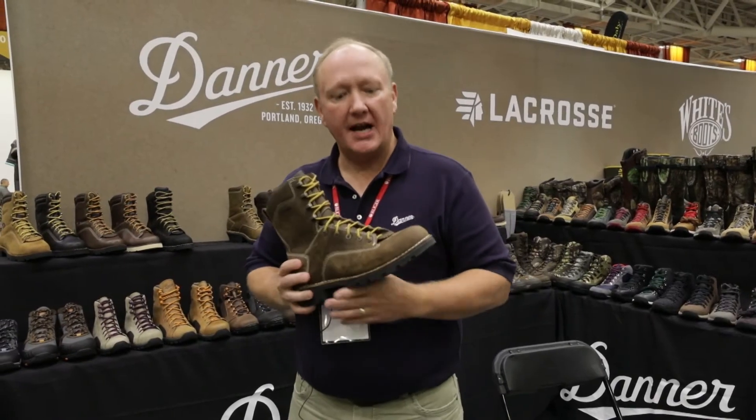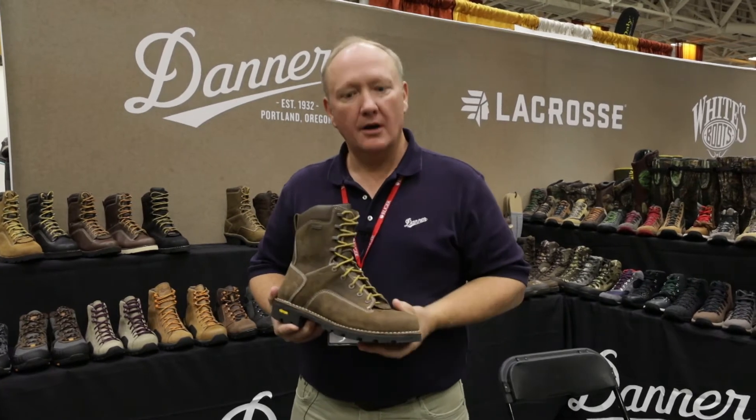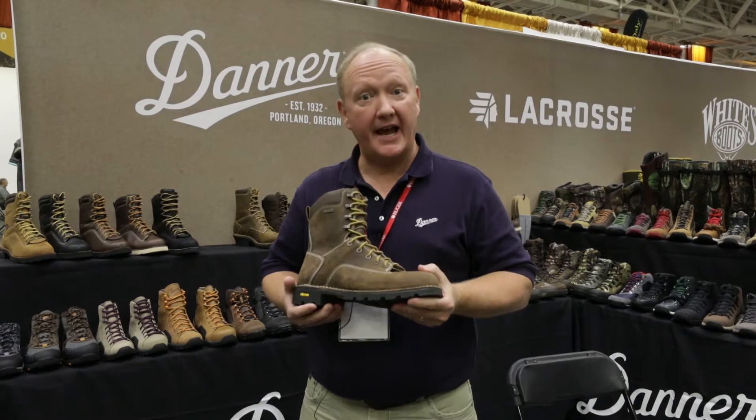Hello, my name is Lee Mischke and we're at the MidState Show. I'm with Danner and LaCrosse Footwear and I want to tell you a little bit about the Gritstone boot, new from Danner.